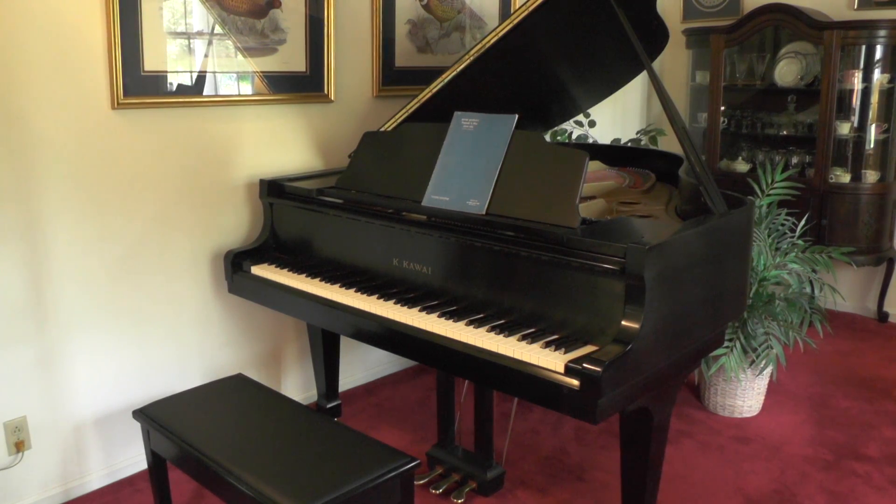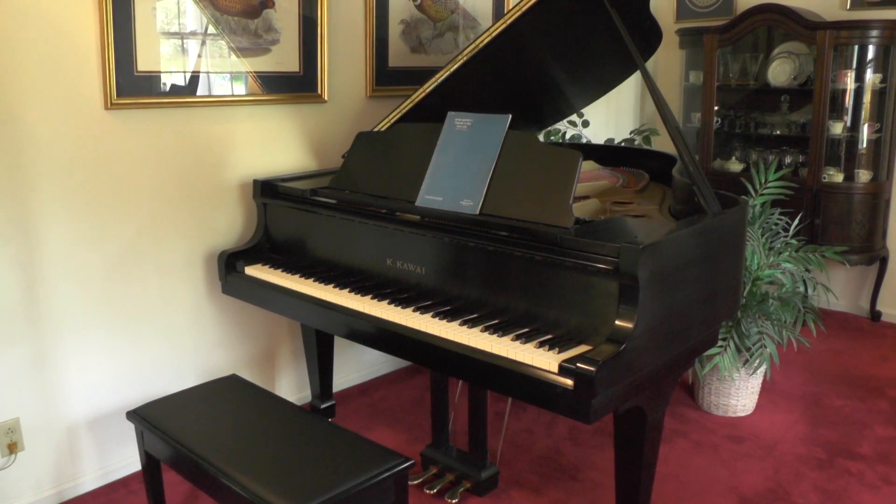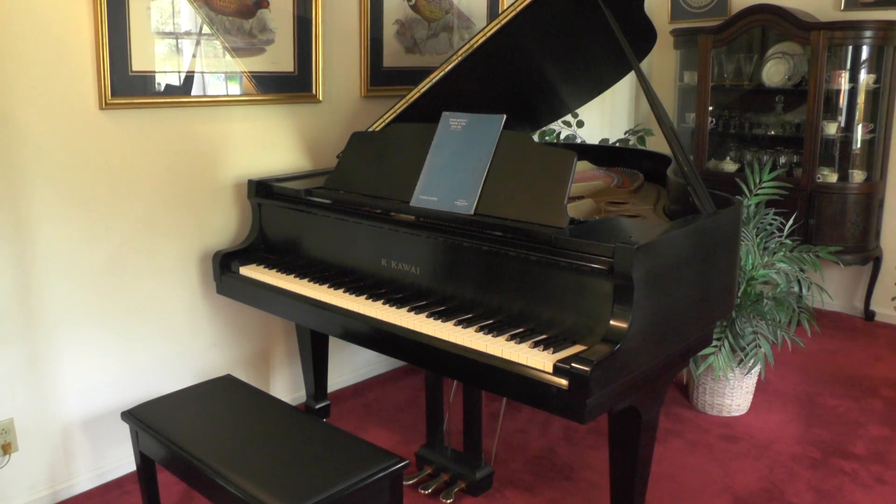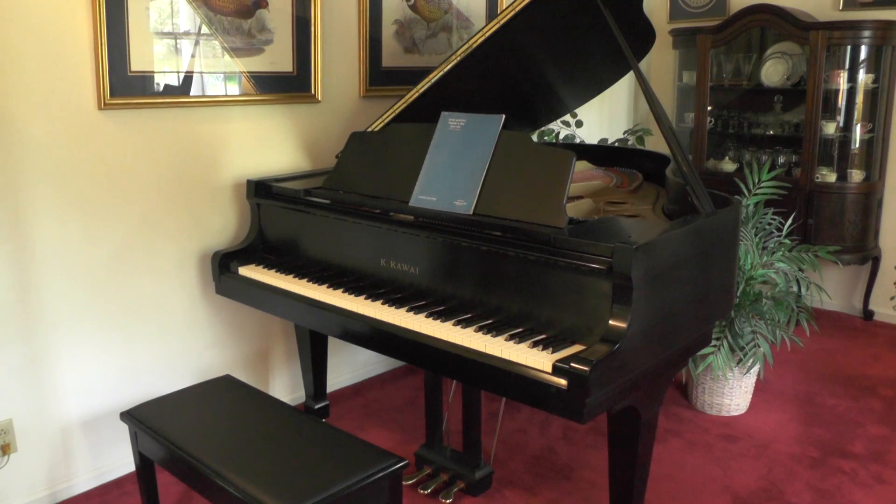Now, that was 40 years ago, and I haven't been practicing it, so I'm having to relearn parts of it and I'll have to use the music. But I'll play you just a page or two out of it.